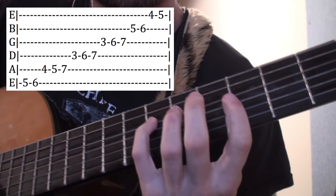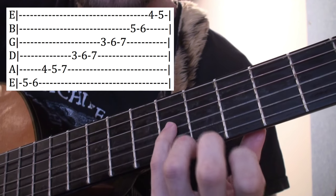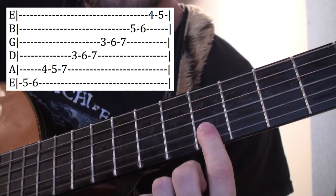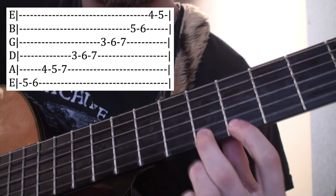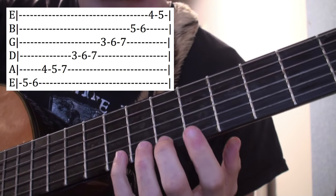If you want to do it up another octave, go up to the G string: 3rd fret, 6th fret, 7th fret. Then up to the B string: 5th fret, 6th fret. Then up to the high E string: 4th fret, 5th fret. That's everything across both octaves.